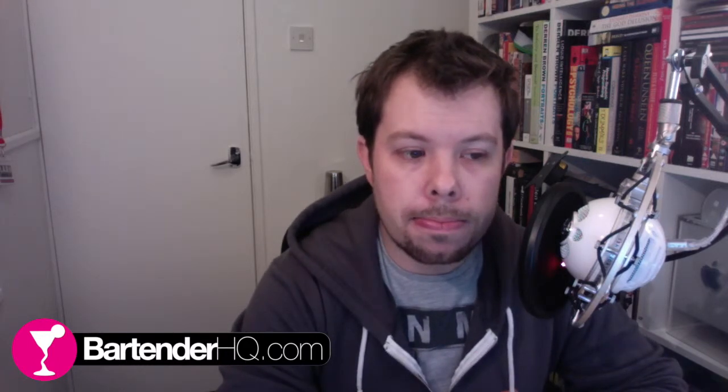Hi guys, welcome to the BartenderHQ.com podcast. Today I'm going on a bit of a rant. These articles get shared on Facebook — the kind of 'top 10 reasons your bartender hates you' type. They always wind me up a little bit. They're always quite negative, always about things customers do that annoy you. But looking at these 10 reasons, there's pretty much nothing here that is not at least partially the bartender's fault.